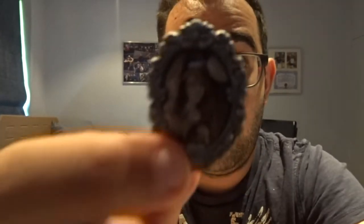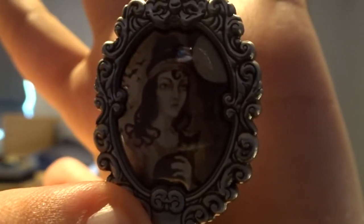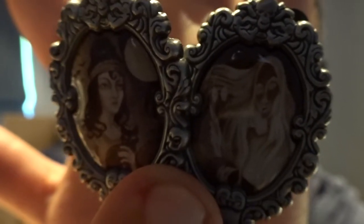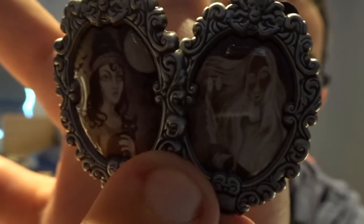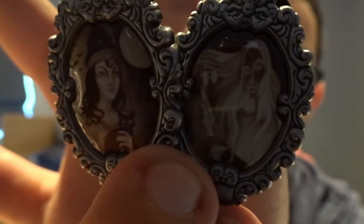We have the Cat Lady. She has the black cat down at the bottom here. That's really really awesome. I really like these pins. I really like the design of them. I love the detail around the outside. They're really nice. So I think we have The Bride and Madame Leota on the left, and the black cat lady on the right.